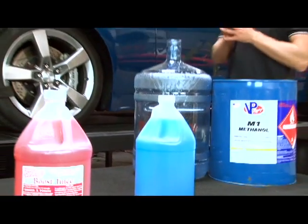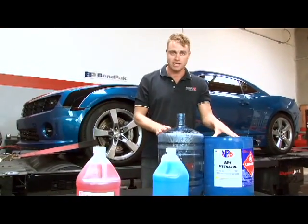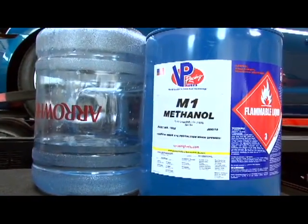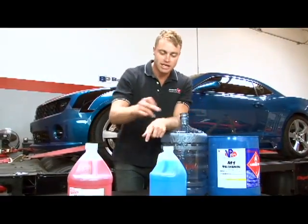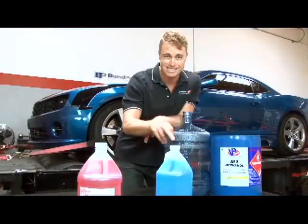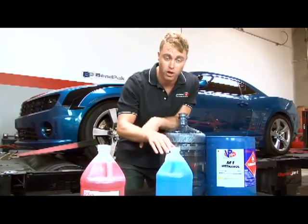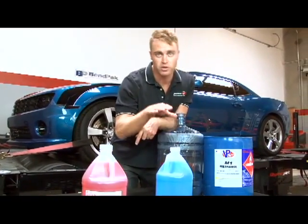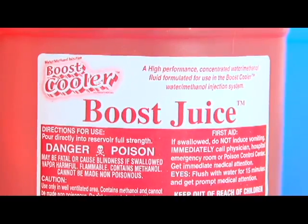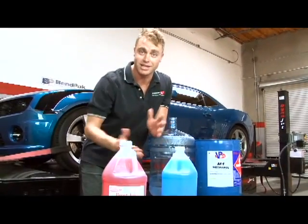You've got three options when it comes to purchasing water methanol fluid. The first is to use a five-gallon container of methanol mixed 50-50 with water. The second option is to use negative-20-rated windshield washer fluid — while some does contain glycol or other co-polymers, most of it is 40% methanol. Your third option is to buy a four-gallon case of Boost Juice from Snow Performance — it's already pre-mixed, just pop it in and you're ready to go.